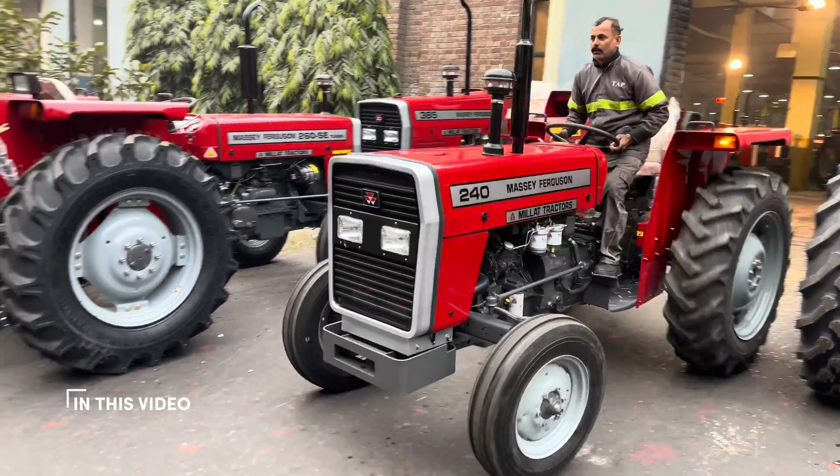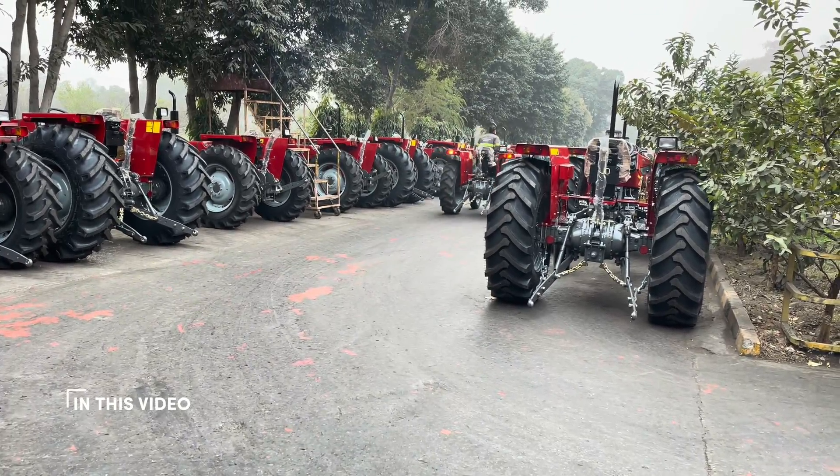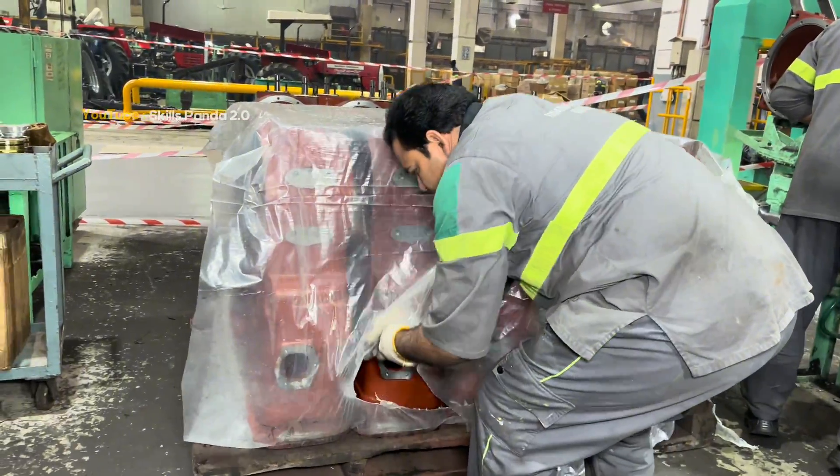Welcome to Millard Tractors in Lahore, the home of Massey Ferguson tractors in Pakistan. Here, raw materials, skilled teams and precise machines come together to build tractors that work the fields across the country and beyond.